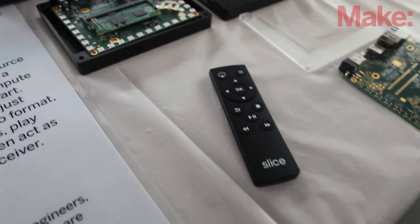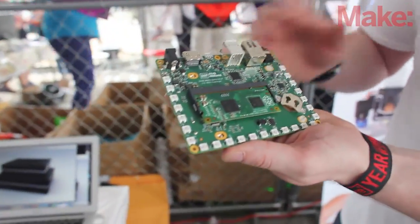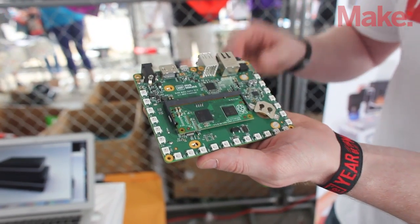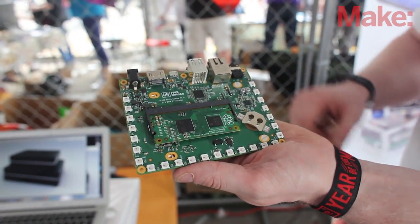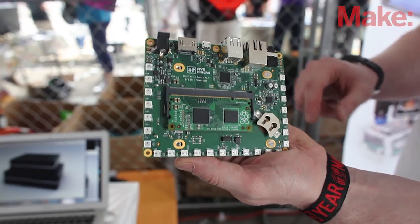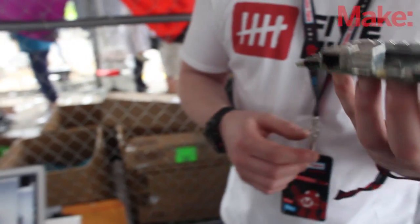Here's the board. You can see the compute module here. There's the Samsung flash here. We've got great things like a real-time clock, enhanced 24-bit 192 kilohertz audio out with a Cirrus chipset, optical and analog output, Ethernet, and USB.